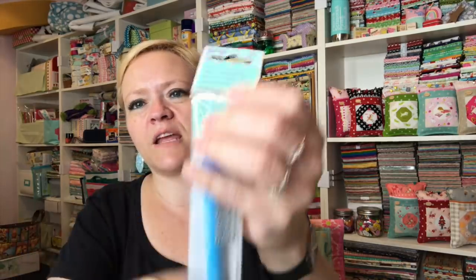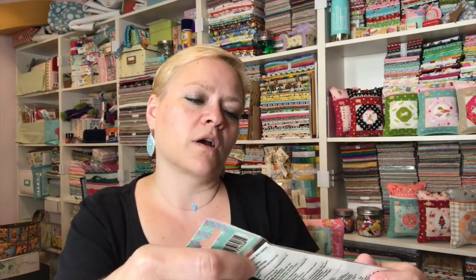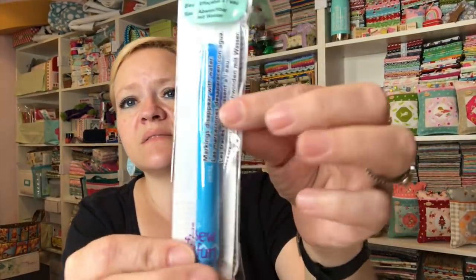The next thing is the Sew for Fun fabric marking pen. It's water erasable, and it's a blue pen — so a blue water-erasable marking pen.